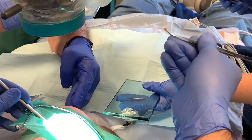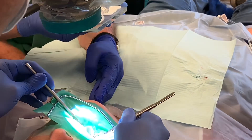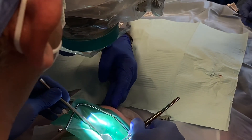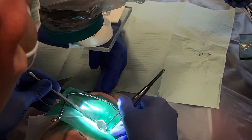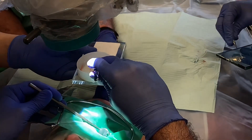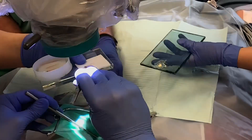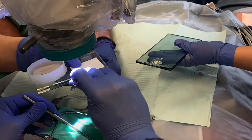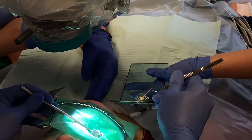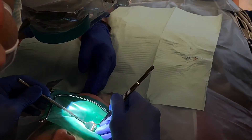I dip my gutta-percha points in sealer and slowly, gently insert each one into the canal — one or two at a time depending on how much room I have in the pulp chamber. I dry the gutta-percha points on a sterile gauze before insertion.